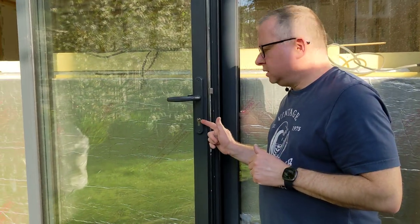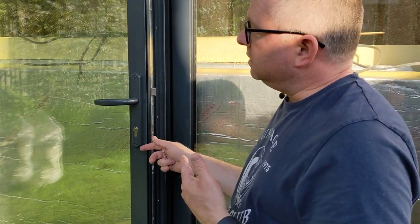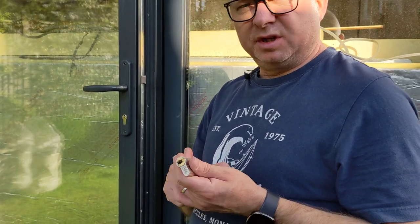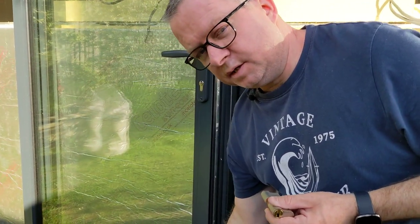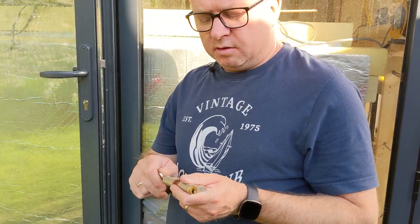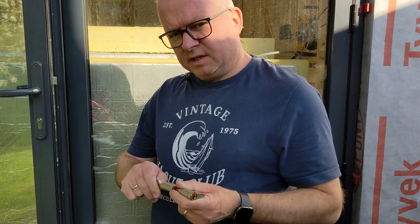Hello, this is a quick video on how to change a euro cylinder lock in a patio door, or in this case on my summer house. The first reason I'm changing to this lock, which is from Ultion, is because you can have them keyed alike, so I can get the same key in all the locks on all the doors on the house and the summer house.